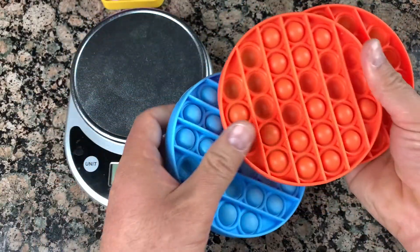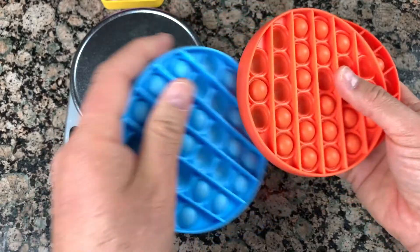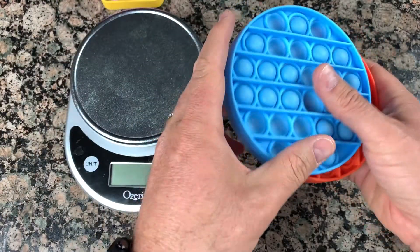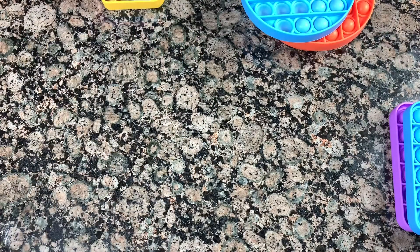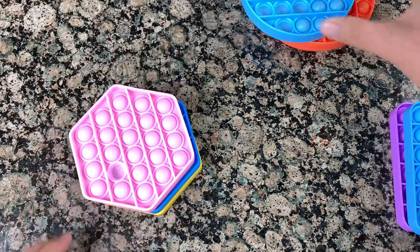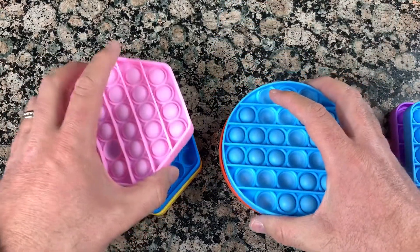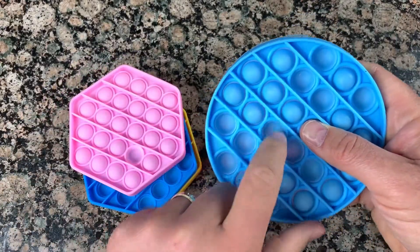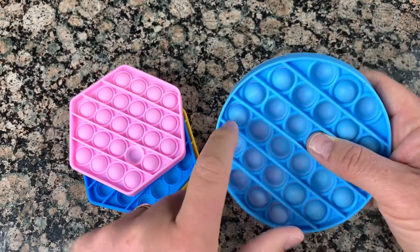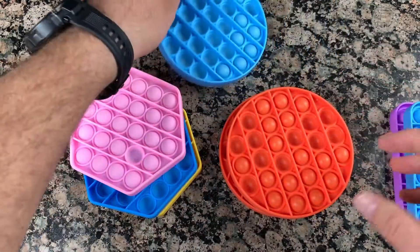So this type — if you buy a round one it should be about 60 grams. If it's much lighter than that it's most likely not silicone or some fake, not-good material. I'll put a link below because if you buy on AliExpress you may get different quality. It's very important because real silicone will last longer, is easy to wash, and pops as you can see.